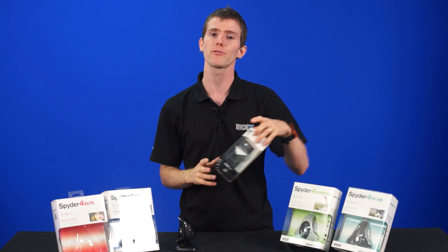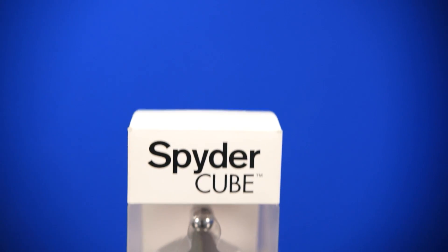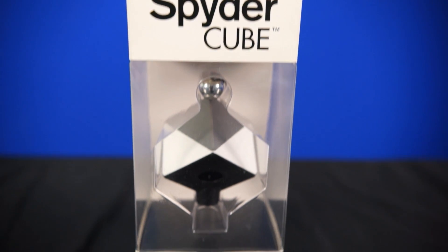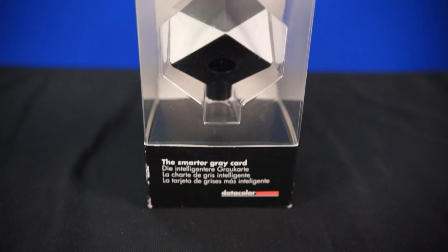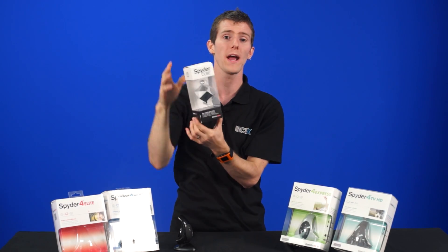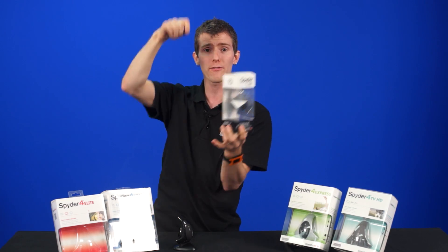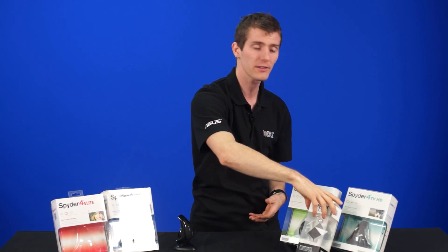One other thing in their lineup that might be interesting for photographers who shoot in RAW is the Spyder Cube. It provides a reference for white balance, exposure, black levels, and brightness. You just dangle that into the shot — it's a durable resin cube with white, black, and 18% gray regions — so that you can shoot that reference shot and then apply whatever settings are appropriate to an entire series of photos.